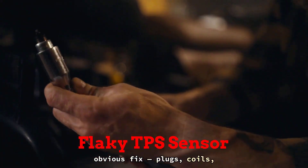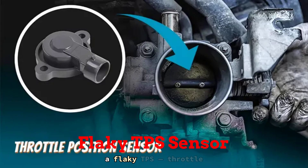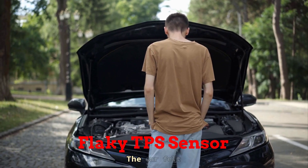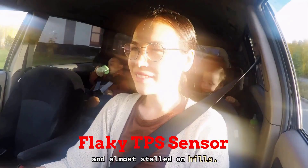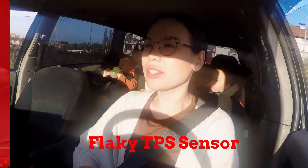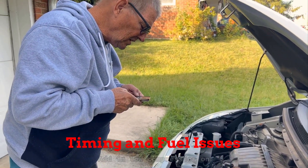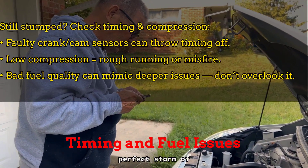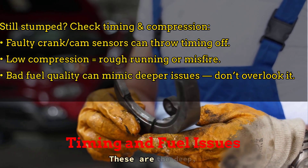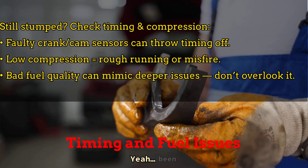Ever chase down every obvious fix — plugs, coils, filters — and your car still runs like garbage? I had a guy once dump $600 on random parts, only to find out it was a flaky TPS throttle position sensor. It was sending the wrong signal, telling the ECU he was barely touching the throttle when he was flooring it. The car felt boggy, had random hesitation, and almost stalled on hills. Swapped in a new TPS and boom — power restored. One little sensor throwing everything out of sync. And don't sleep on crankshaft or camshaft sensors — if they're out of phase or sending bad timing info, your engine can misfire, run rough, or act like it's drunk. Add in low compression on one cylinder and you've got the perfect storm of confusion. Not to mention bad fuel quality — I've seen engines ping and knock from contaminated gas that smells like nail polish remover. These are the deep, overlooked issues that leave DIYers scratching their heads.